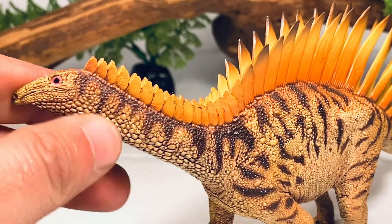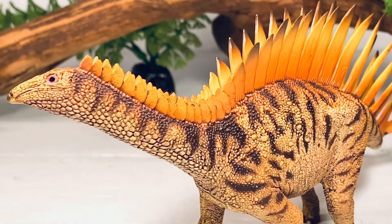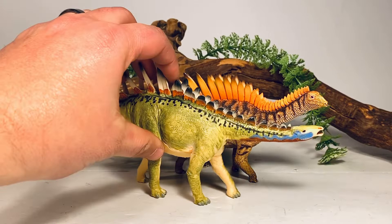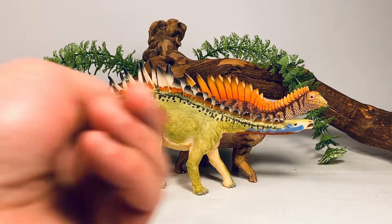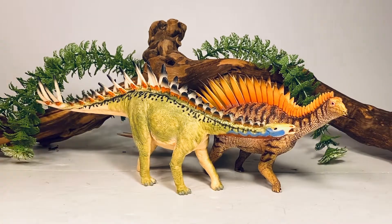I've kind of gotten used to the old Safari one that had much shorter plates, but I am really digging the long plates on this Merigaya. First up in comparisons is the old Carnegie Collection Merigaya, which is still a fantastic figure — one of my favorites when it came out. You can see the huge difference in the shape and size of the plates. Both figures are roughly the same size, with the Carnegie one just a little bit bigger, but both of them have that freakishly long neck. I do really like the long plate look on the PNSO one. Hopefully when more specimens of this dinosaur are eventually found, we'll get a better idea of what the actual plates looked like.